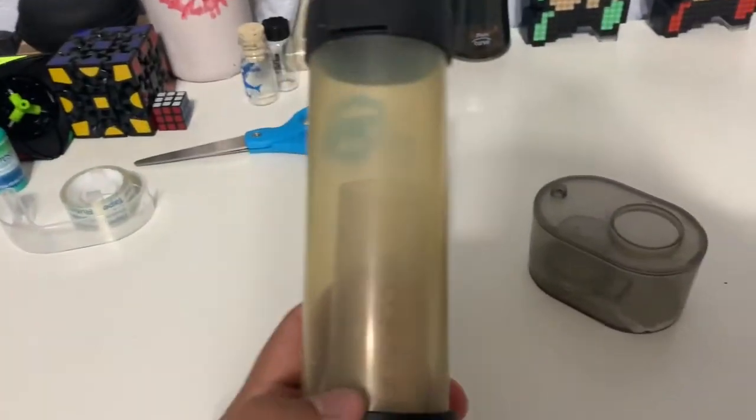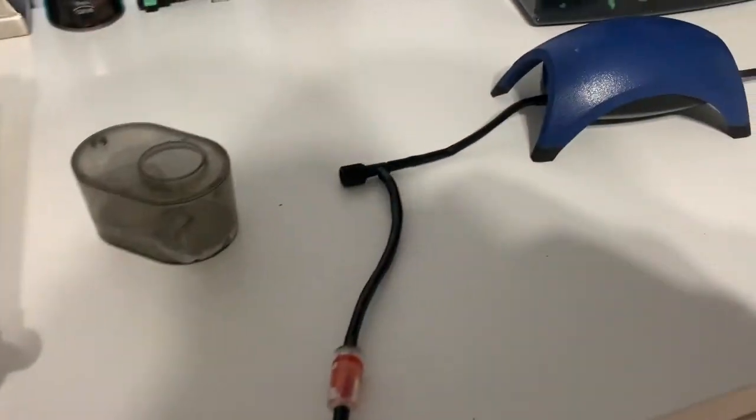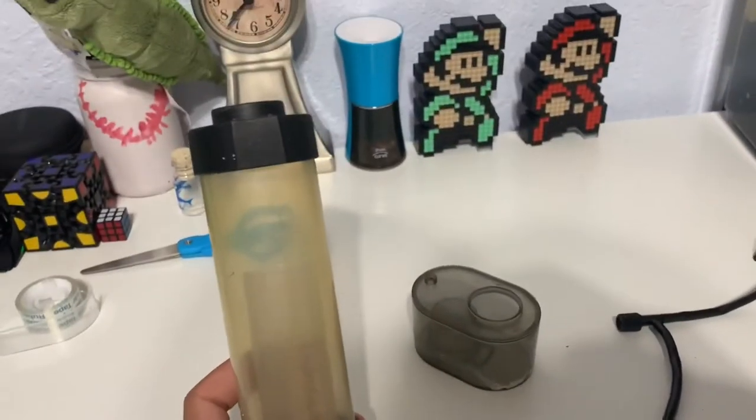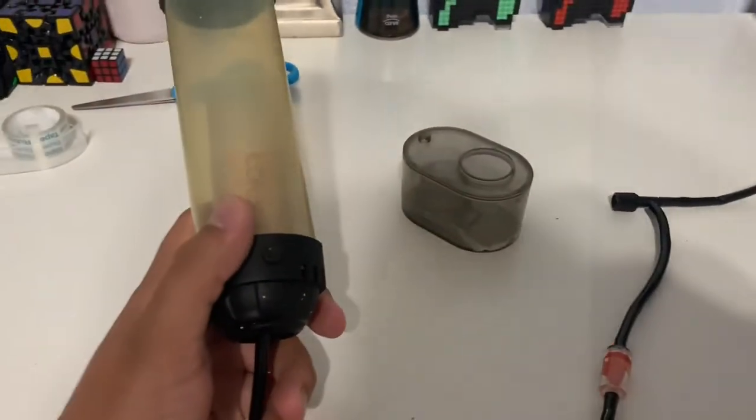So this is the whole setup. That's it. And now what we have to do is attach it to the aquarium. I'm going to get you guys back so we can see if this works. We're going to be installing this in the first chamber where the heater is.